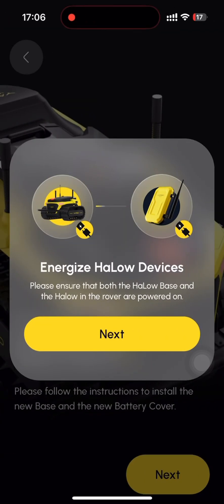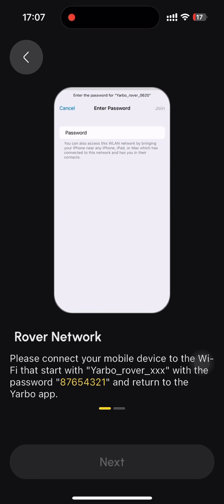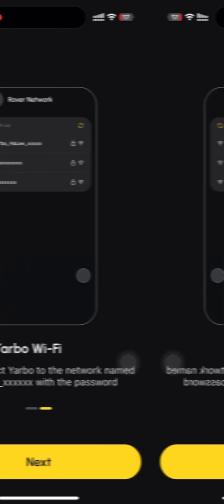Please ensure that both the HALO base and the HALO device in the rover are powered on. Once confirmed, click the next button to proceed. After watching the on-screen tutorial videos, click the next button.